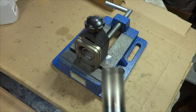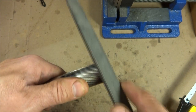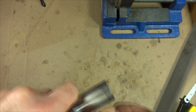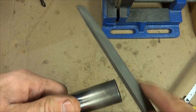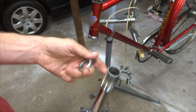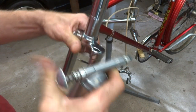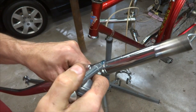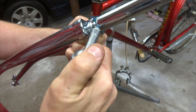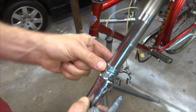There — nice clean cut. Then I want to clean up the cut with a file, just lightly go along there and clean up any burrs, just kind of smooth it out. Now I need to install the crown race onto the new fork. I'm going to put a little bit of grease down around where the crown race sits, just to make it a little easier for it to slide on there. Smear it around like that.